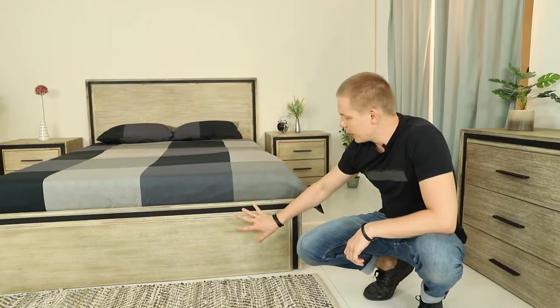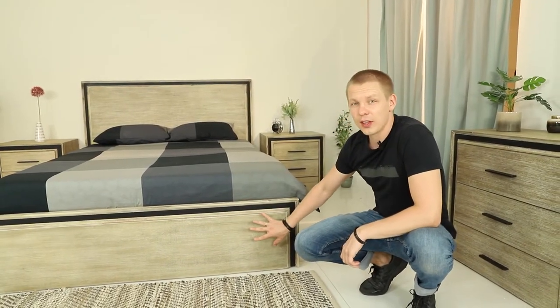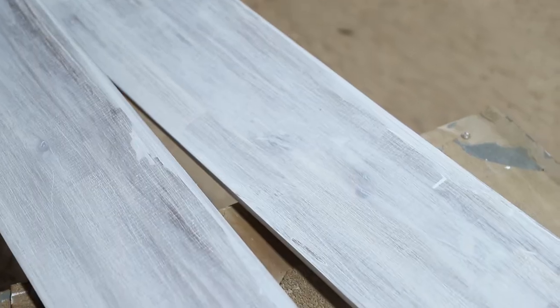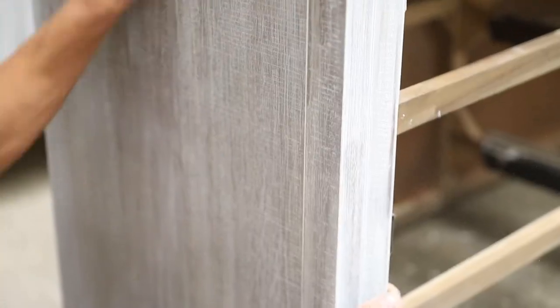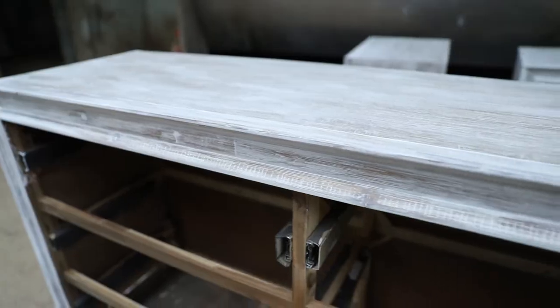We needed to work on the color. The factory we are working with was running a similar color for their production, but that color was already too old and outdated. So we took that color, worked with the finishing supplier, changed it, tuned it up and made it better. We had a few attempts and I rejected a few colors before we actually achieved this one.